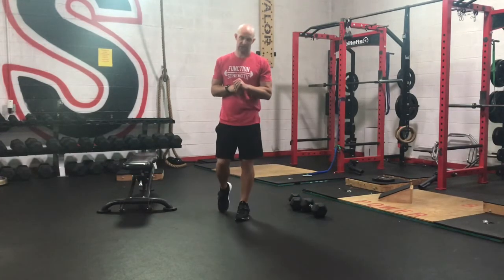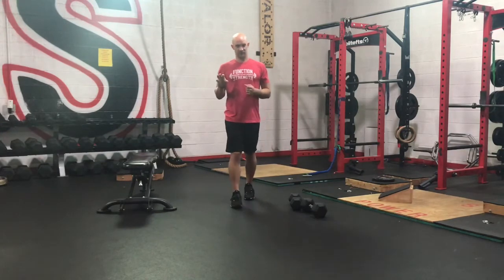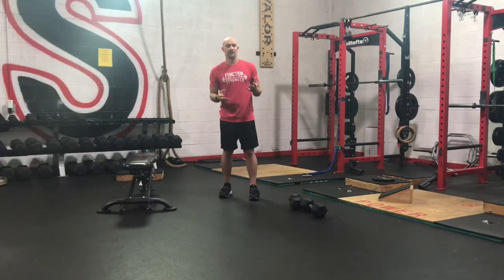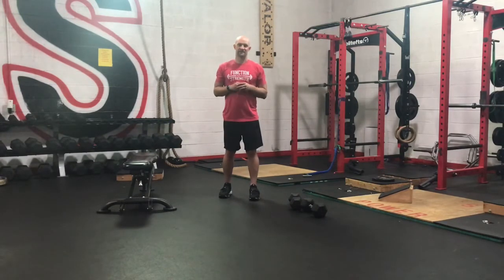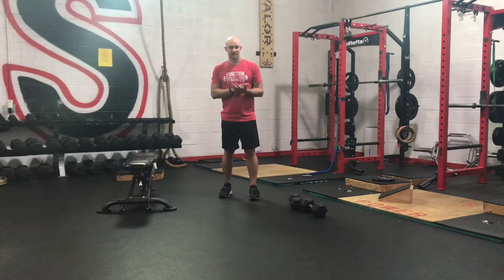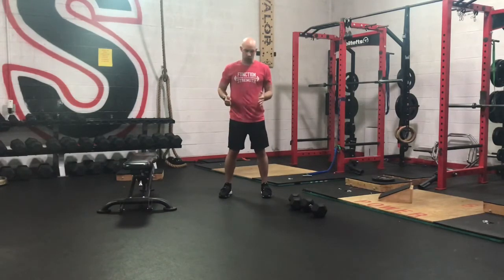Now we're on to our speed strength circuit. We have anywhere between 3 to 5 rounds — your choice. It's either time-restrictive, so if you only have time for 3 rounds that's fine, or 5 if you've got time. Watch your reps: some are going to be anywhere between 5 and 10 depending on where you're at or what weight you have. If you're doing 5 reps, maybe it's better to do 5 sets; if you're doing 10 reps, maybe it's better to do 3 sets. The idea is to keep the same weight for that exercise throughout the circuit. Pick a weight that's challenging but you can still move pretty quick — control down, fire. If we start to get super slow, we probably went a little too heavy.